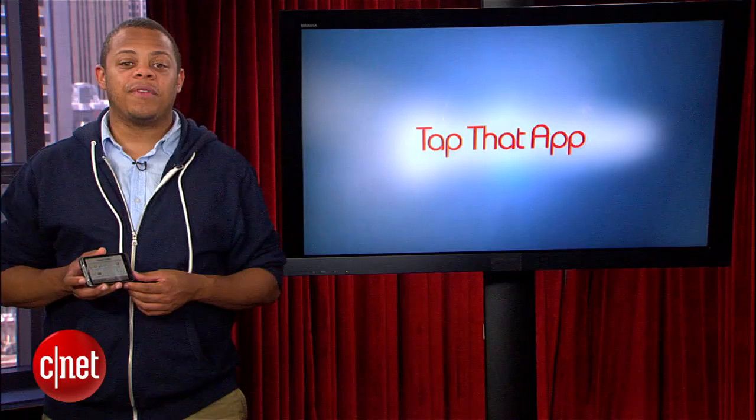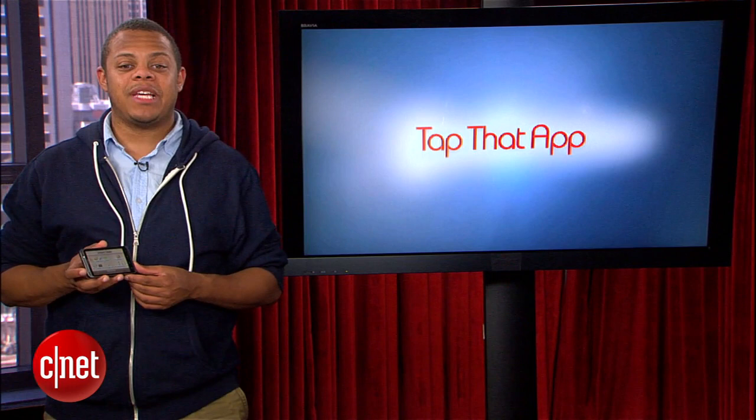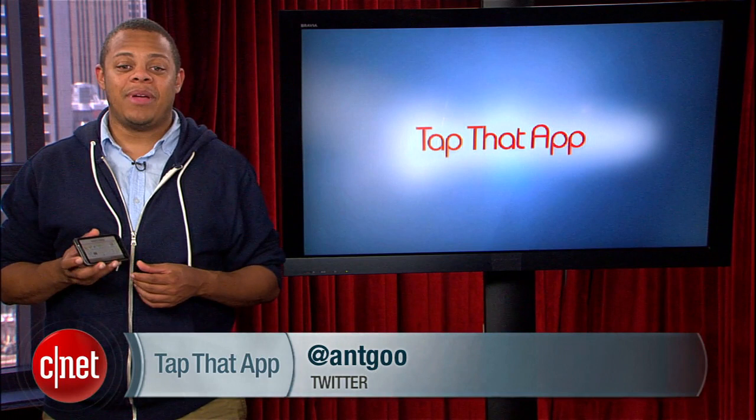That's it for this week's episode of Tap That App. If you've got an app that you'd like to see tapped, send it to tapthatapp@cnet.com. I'm Antoine Goodwin, you can find me on Twitter at AntGoo, and thanks for watching.